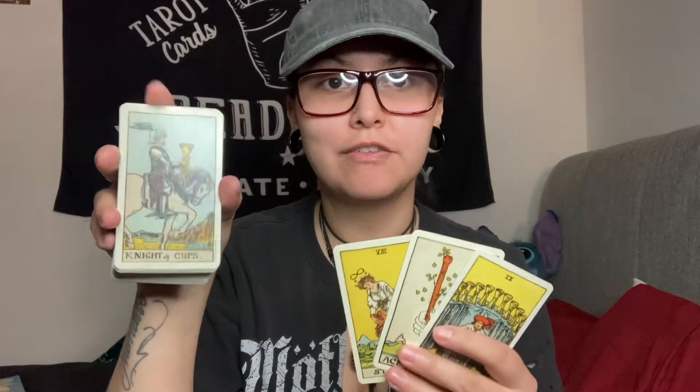The first thing to do is establish the placements of each card — very important. The second thing I always recommend: read your bottom card. Don't take your bottom card for granted. You should always flip your deck after you pull your cards. Some readers read this as the energy you don't see coming, some as the overall energy of the spread, some as the energy within you as you're pulling the spread. However it resonates for you.